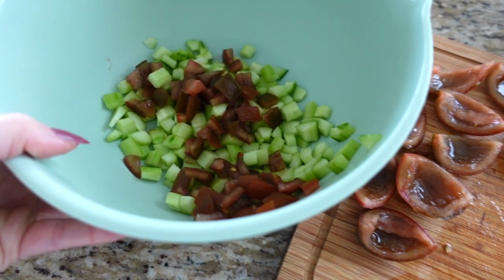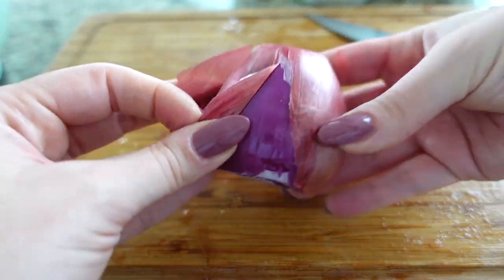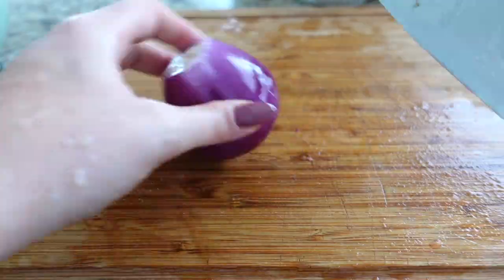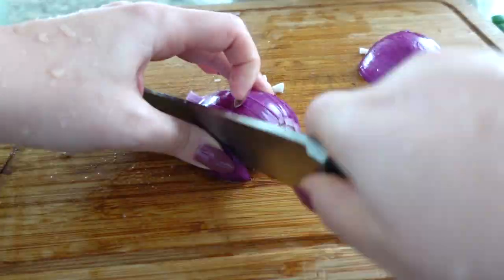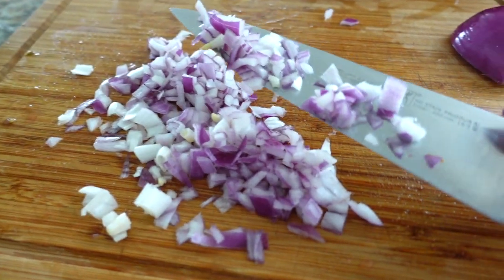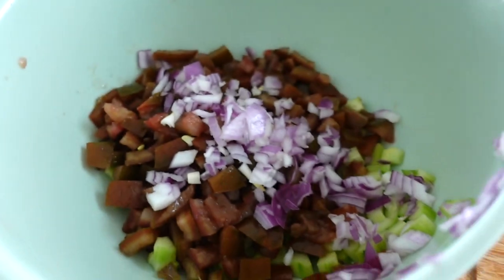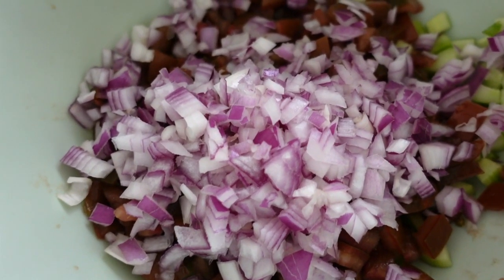Slice the tomatoes into similar shapes as the cucumbers — nice little bite-sized pieces. Next, I love onions in this recipe. You can use white or yellow onions, but I personally like red onions. I find them slightly less pungent and a little more sweet than your average onion, so they're really delicious here. All you'll need is one medium-sized red onion. Dice that up very finely — you want the pieces even smaller than the tomatoes and cucumbers because you don't want huge chunks of onion.